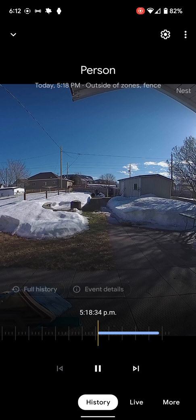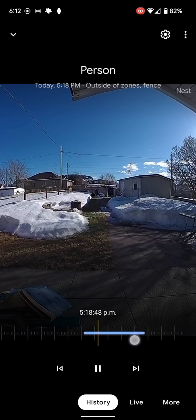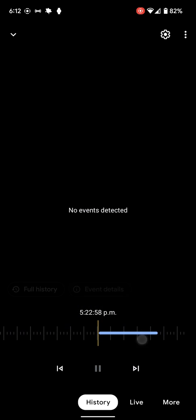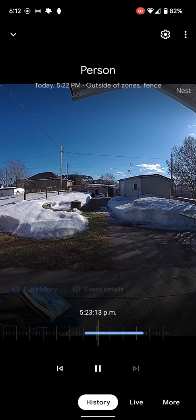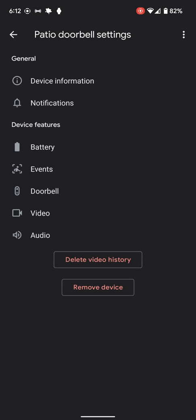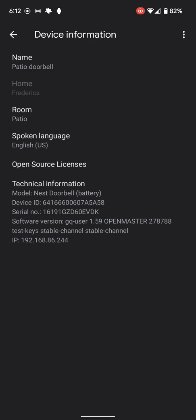We can skip ahead to a time and see if we see anybody — but no, I can't see anybody. Just a little bit of a glitch. But we can go around and check the settings here, and we can see the device itself.